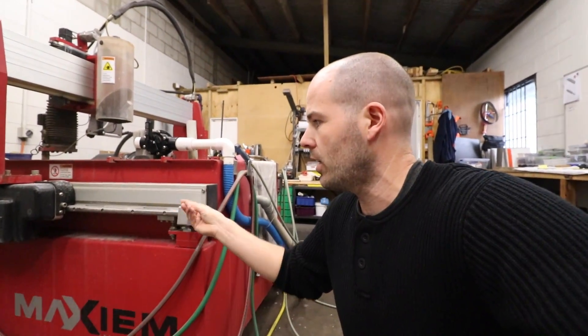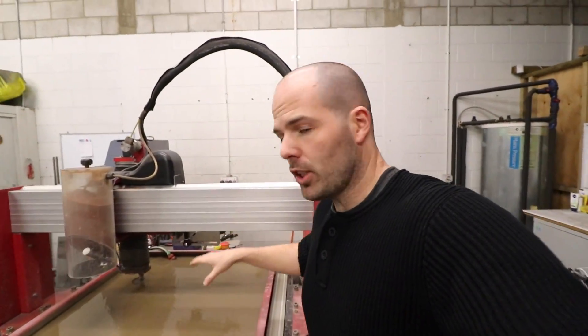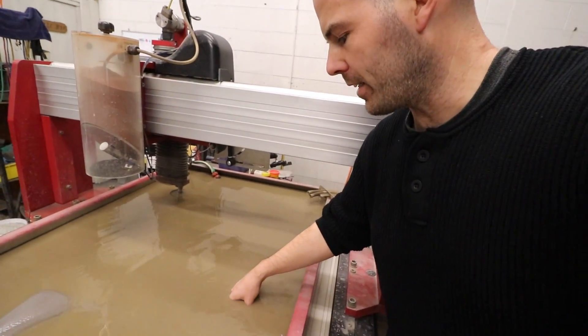It also acts as a way to catch the garnet, because you go through a lot of this stuff — around about 20 kilograms an hour, which is about 40 pounds every hour. So when you do a full day's cutting, you're going through about 400 pounds of this stuff, which ends up in the bottom of that tank. Another thing to mention is that this water gets really, really hot. When you cut all day it gets so hot you can hardly put your hand in it.